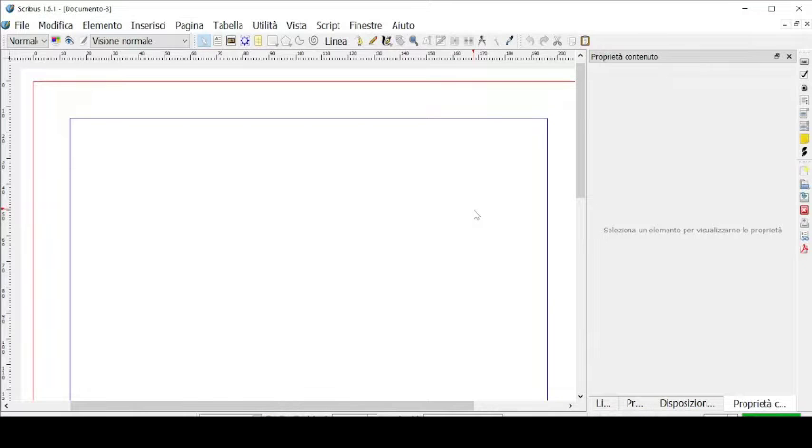Hello everybody, welcome back to our channel. In today's video we're going to have a Scribus workshop. We're going to create a magazine, edit the cover of the magazine and then the first two pages of the magazine, using everything that we learned throughout this Scribus video course right here on our channel.